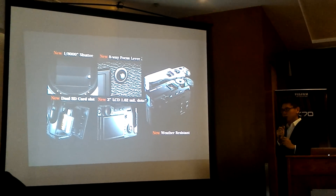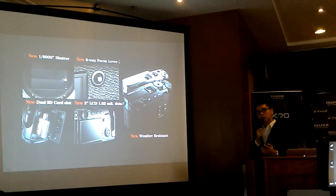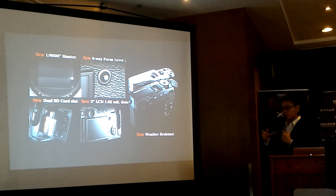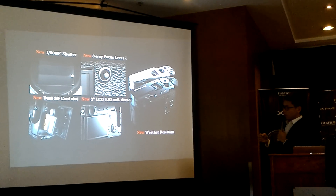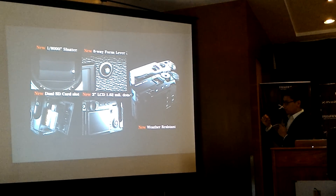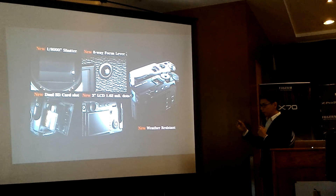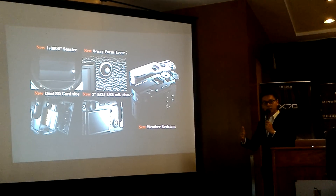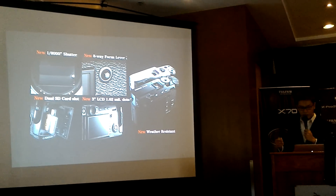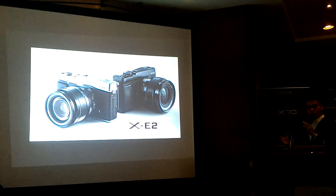If you're shooting festivals or working in advertising, you have two SD card slots ready. There's also a higher resolution LCD screen and a new weather-resistant body, so you can shoot confidently outside in rain or snow.